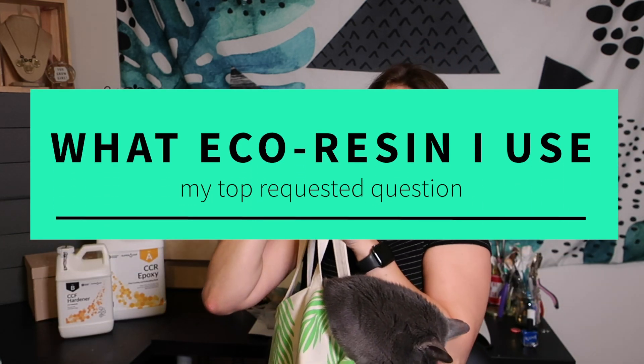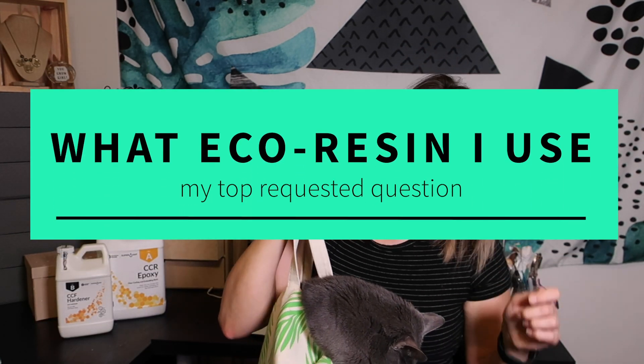Hey guys, today we'll be letting the cat out of the bag.